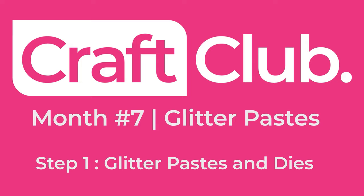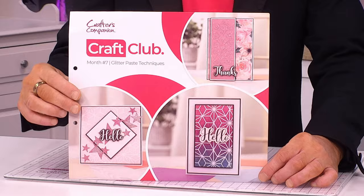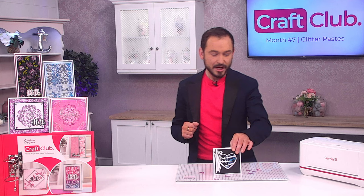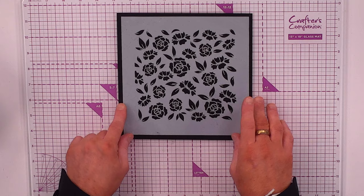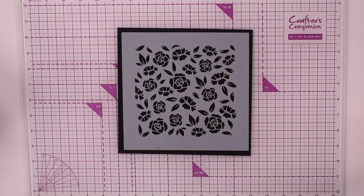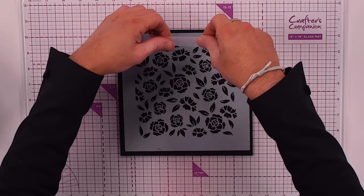For project one we're making a beautiful card using the glitter paste and the included die. We're starting with the gorgeous seven and a half by seven and a half rose stencil and the eight by eight black card stock. You don't have to use the full area — you can use sections, or use the glitter paste for the whole lot.